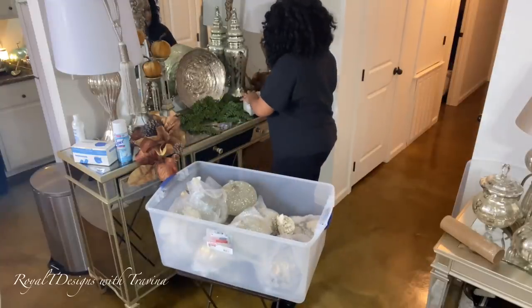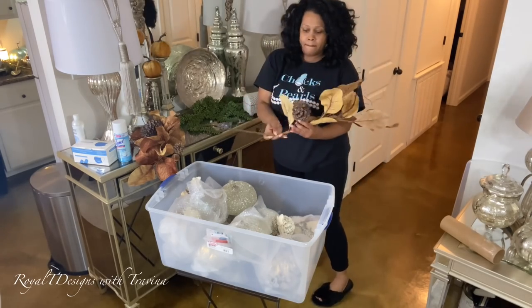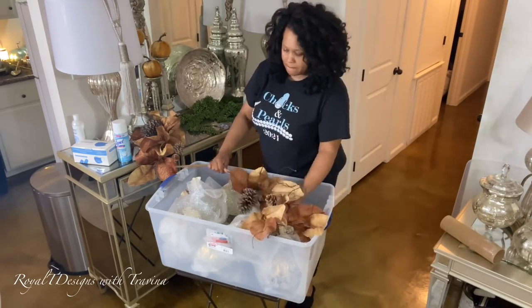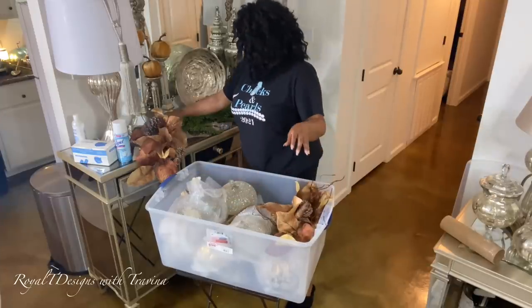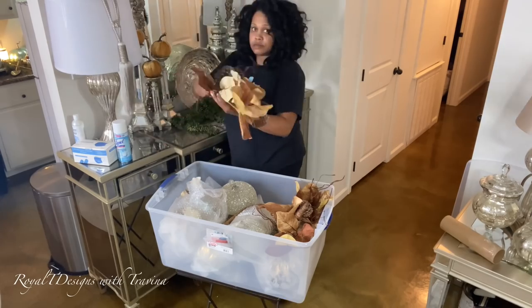I'm lifting the box to make sure it's comfortable enough for me to carry, because sometimes the hubby can help and sometimes he cannot, so I do what I can when I can. I absolutely love these swags — I picked them up from Hobby Lobby, in case you're wondering.